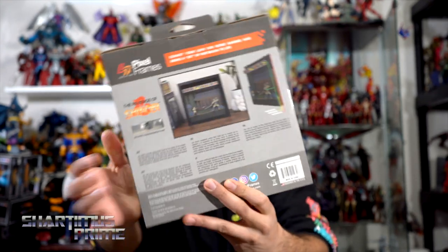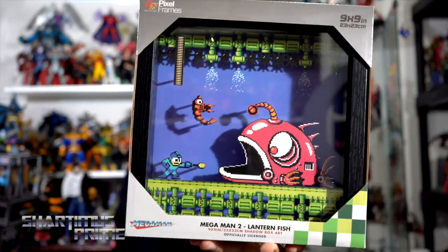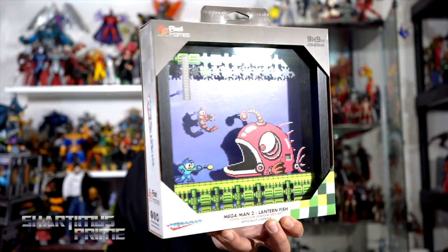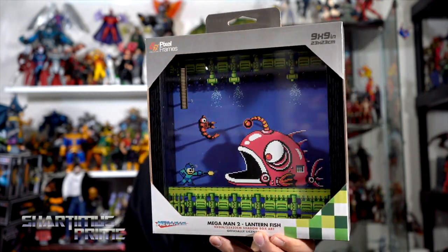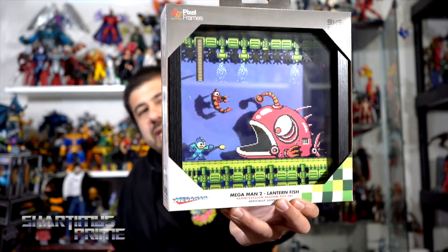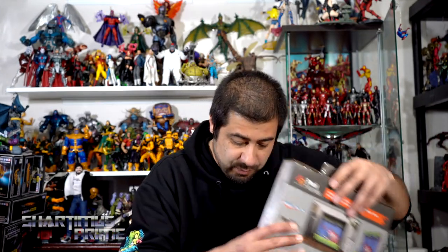It includes a commemorative plate which you can see right here — that's awesome. This is gonna be one of my favorites. This is Mega Man 2 versus the Lantern Fish — that is freaking dope. You can see the floating plankton and Mega Man shooting his pellet. They all come with commemorative plates. I believe this is the Bubble Man level from Mega Man 2 — let me know if I'm wrong about that.